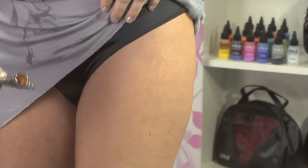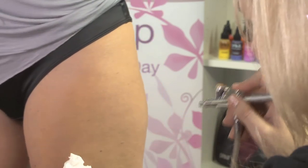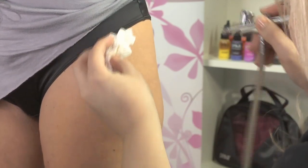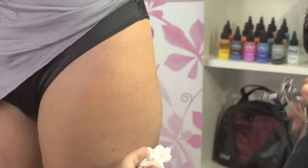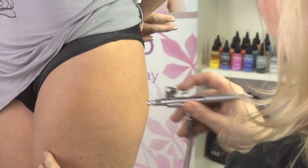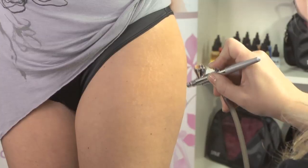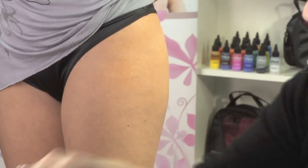Oh wow, this is really easy. A little more. So what I'm going to do is even it out just a little bit over here. You can really see that hot spot right there now, can't you?